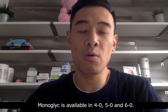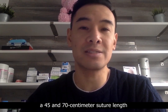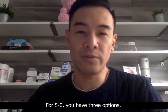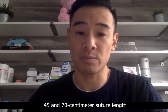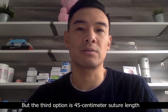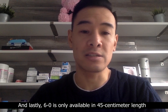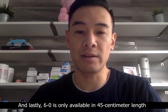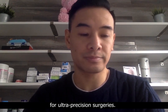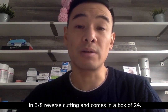Monoglyc is available in 4.0, 5.0, and 6.0. The 4.0 is available in two options: a 45 and 70 centimeter suture length, with only an 18 millimeter needle option. For 5.0, you have three options: a 45 and 70 centimeter suture length with an 18 millimeter needle, but the third option is a 45 centimeter suture length with a 16 millimeter premium needle, which is a sharper needle. And lastly, 6.0 is only available in a 45 centimeter length with a 13 millimeter premium needle for ultra-precision surgeries. All dimension sutures are only available in 3/8 reverse cutting, and come in a box of 24.